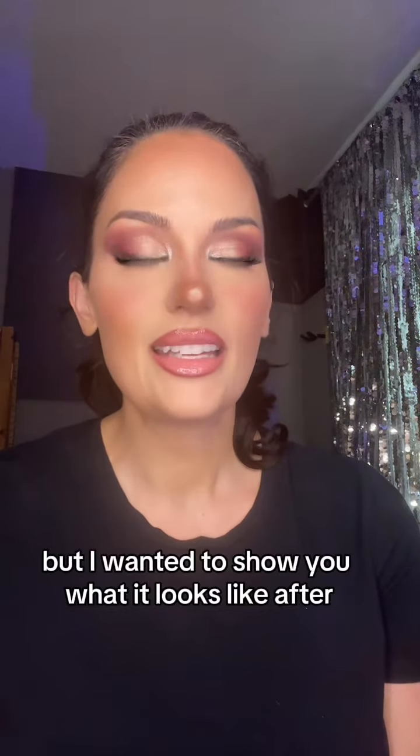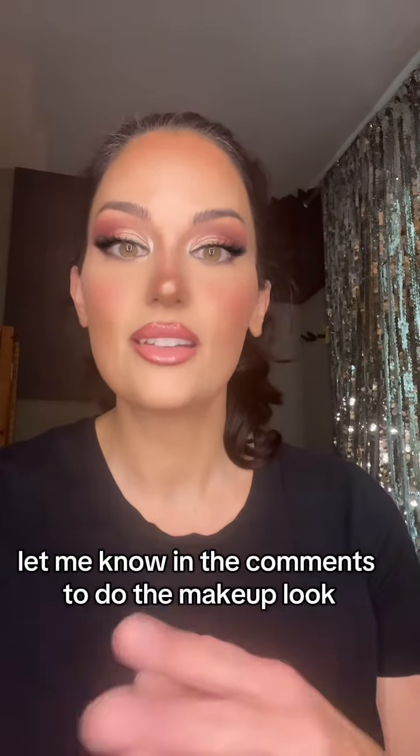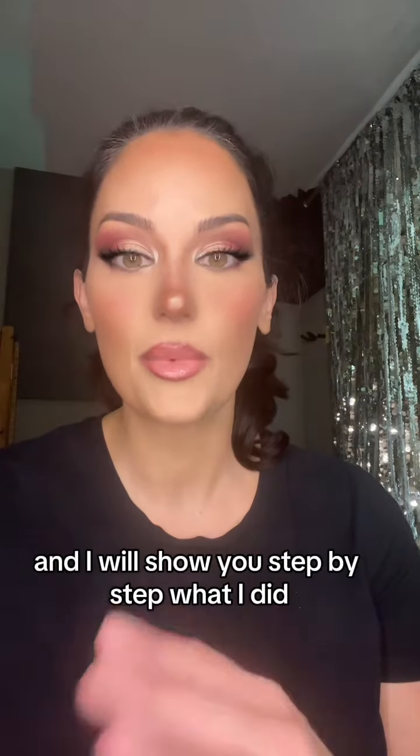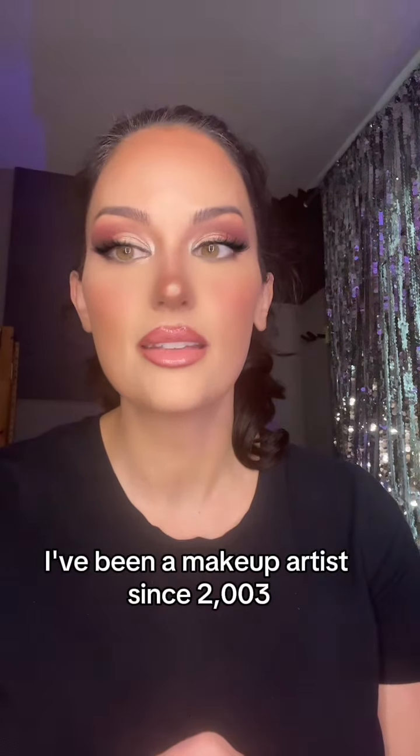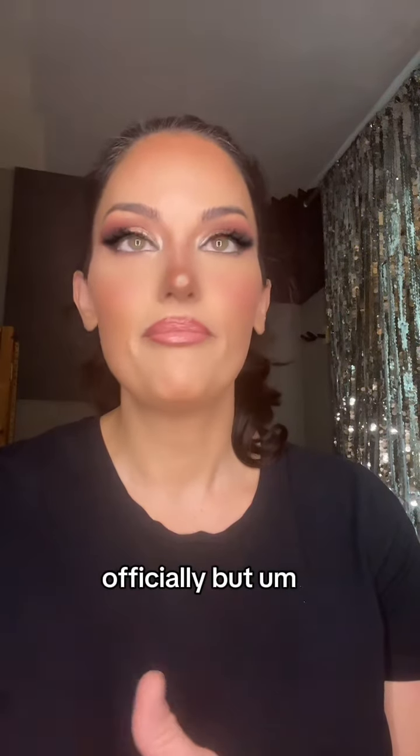I wanted to show you what it looks like, and if you do like it, let me know in the comments to do the makeup look and I will show you step-by-step what I did. I'm a makeup artist — I've been a makeup artist since 2003 officially, but forever I've been doing makeup.